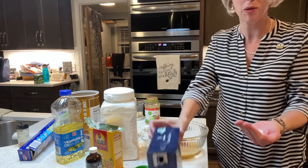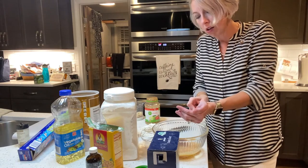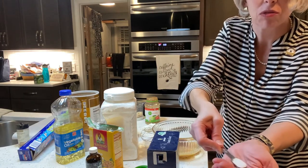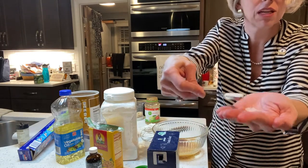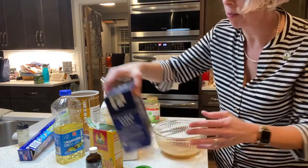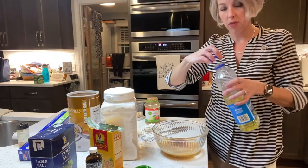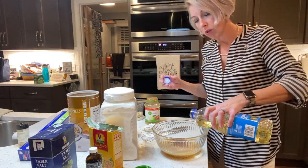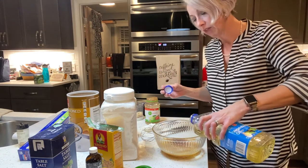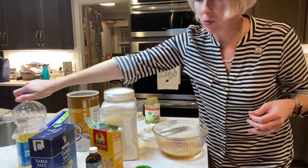That's a half a teaspoon. Y'all want me to prove it? I know y'all love it when I do this — pour it right in here. Ta-da! With a wee tiny bit extra, but that's a half a teaspoon just under the lid. Told y'all I can do things besides sell houses — measuring salt. That's totally going on my next LinkedIn job things. We need two tablespoons of oil. I'm using Harris Teter brand vegetable oil because that's what was in the cupboard.